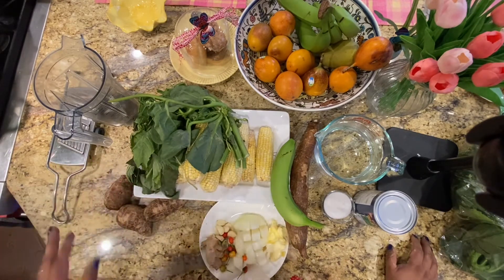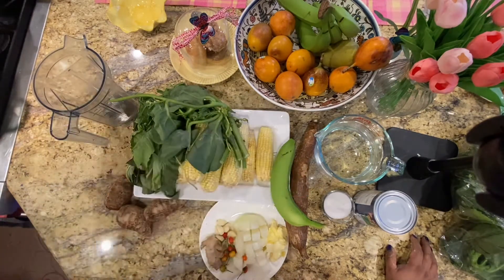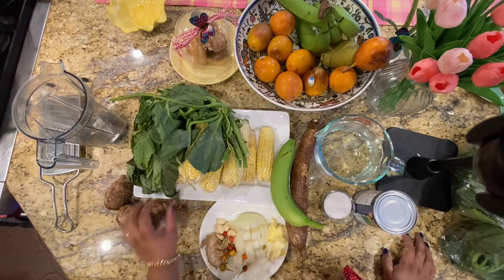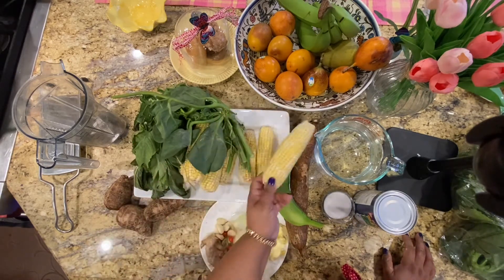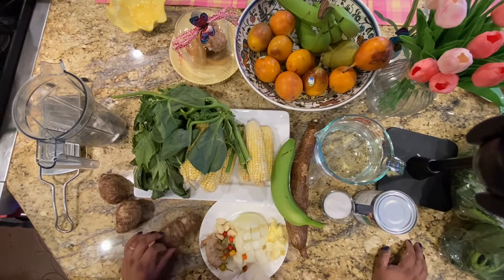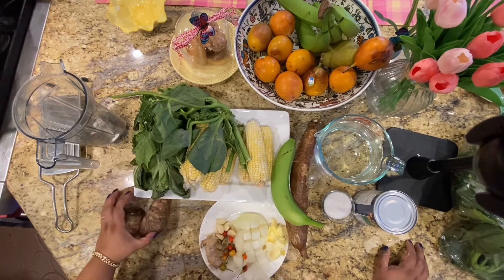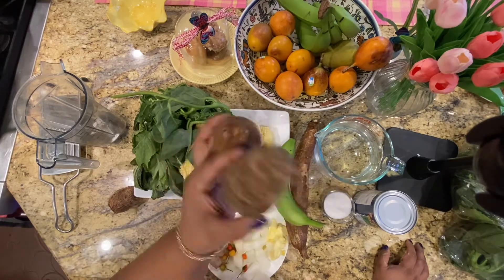We'll discuss it more as we go. For this recipe you'll need a mandolin and a blender. We have corn here — about eight to maybe ten pieces and they're small, since it's not corn season right now, it's February, almost March. I have three eddos. It has to be Guyanese eddos — don't use the Jamaican eddos.